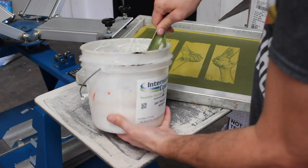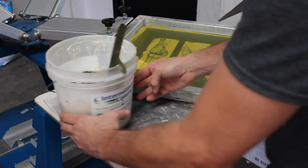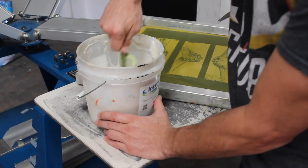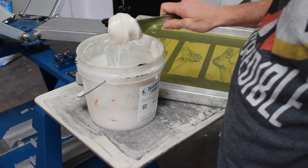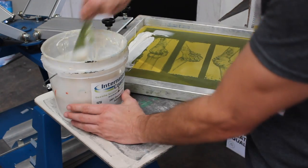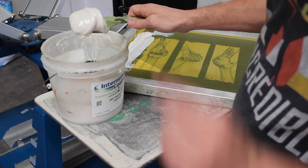I've got my screen side kicked over here, which makes loading ink up a lot easier. In this case we're using a plastisol foil adhesive and I'm just going to load up a generous amount, but I'm going to make sure not to press it down in the image area so that way we get a nice accurate print.